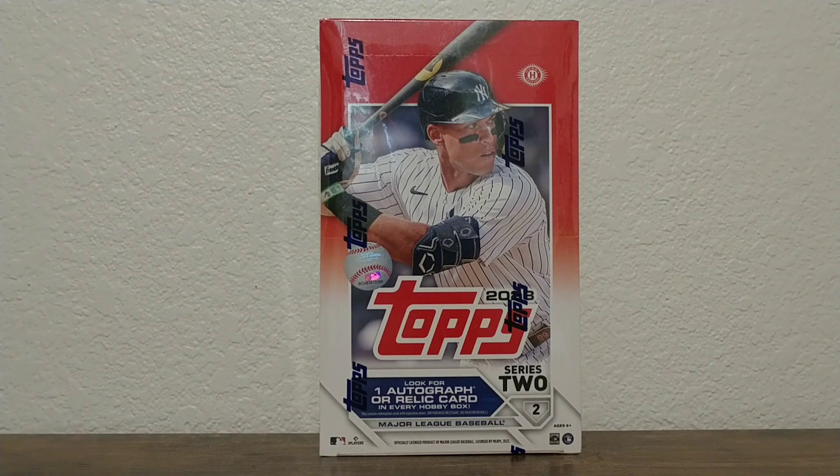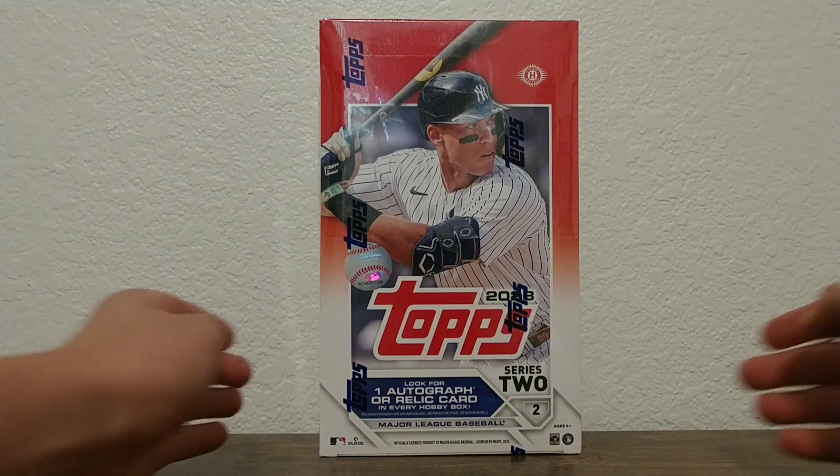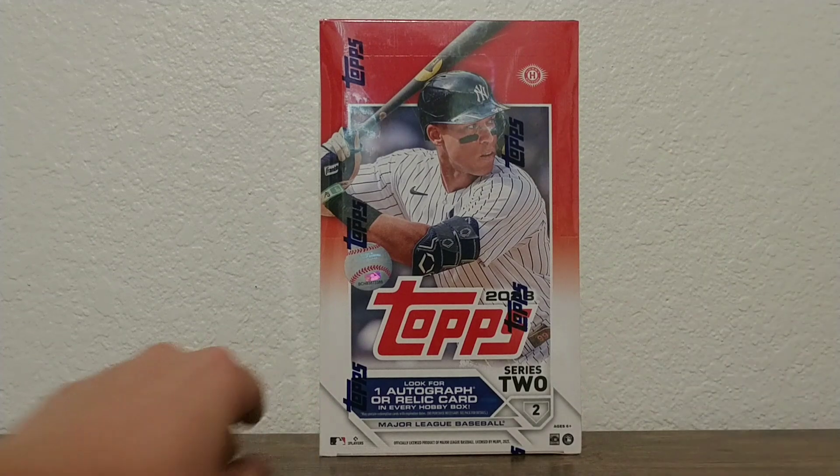What's up everybody, welcome back to another video. Today we got the Series 2 Hobby Box. This box is so hot right now. Series 2 is really hot since it was so much better than Series 1, and everyone's looking to buy Series 2. We went to the card shop today and there was no blasters or hangers or anything left — it was just the Hobby and the Jumbo, so we were only able to get this.